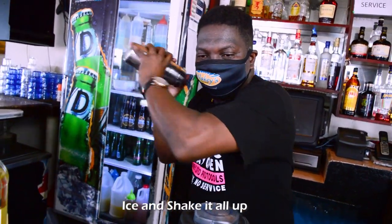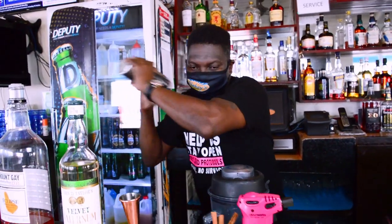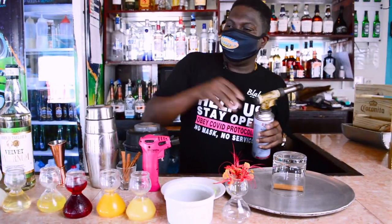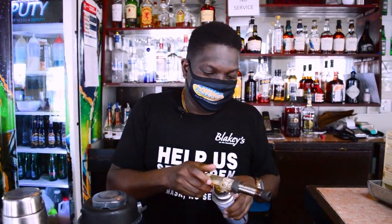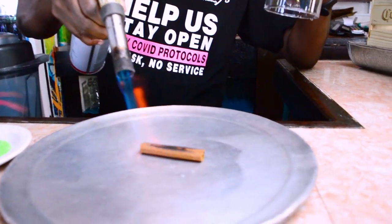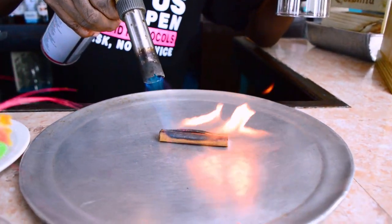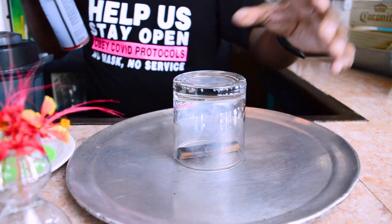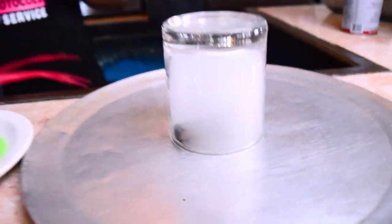Alright, give it a good shake. The next thing I'm going to do — I have the spiced syrup here. I'm going to smoke my glass to infuse a little bit more of the spicy flavor into the actual glass. Wow, that smells good! That smells good.